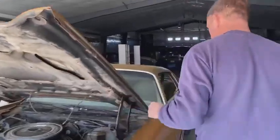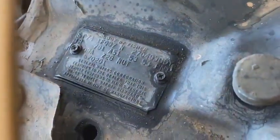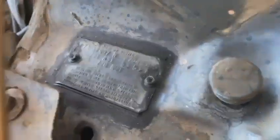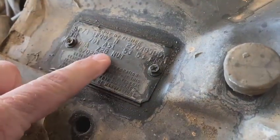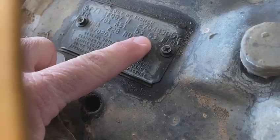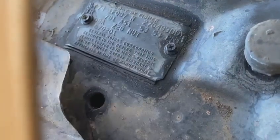Before we close the hood, let's take a look at the trim tag on this car. We can get it from this angle — right on there we've got the first week of August as a build date. We've got the Z28 right on this tag, which is really unique that they were actually calling out the cars there. Neutral interior color. We see the 5353 codes for light gold top and bottom. Everything's correct there. We'll go ahead and close the hood and keep walking around.